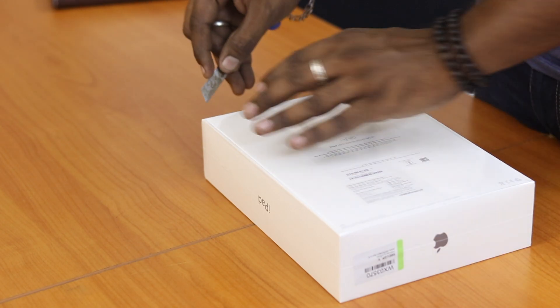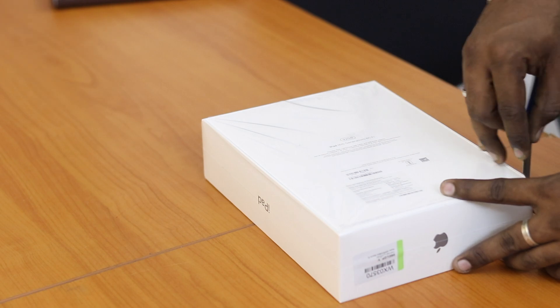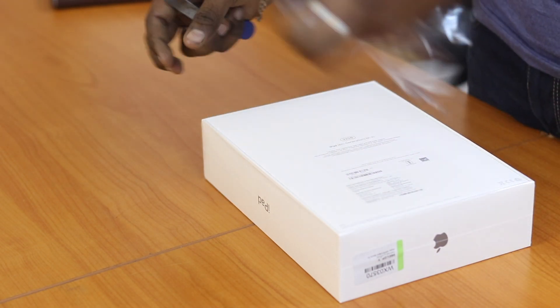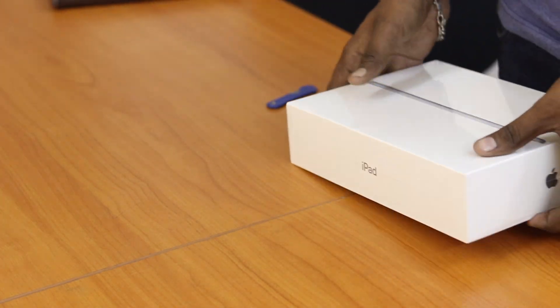I am going to do a quick unboxing. If you look at the main variants, it has a 32GB variant and also a 128GB variant.